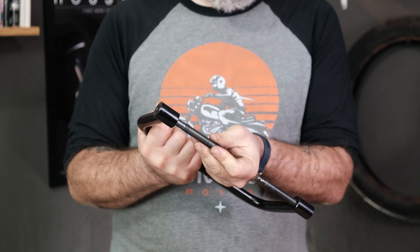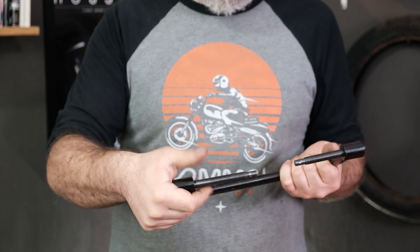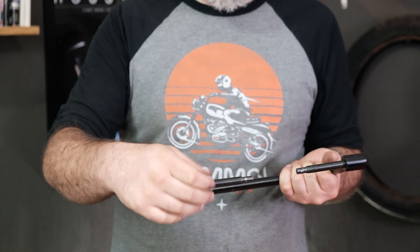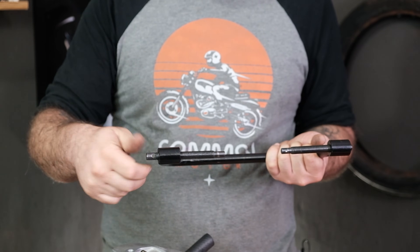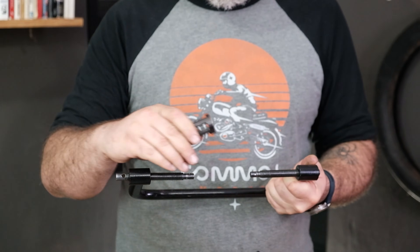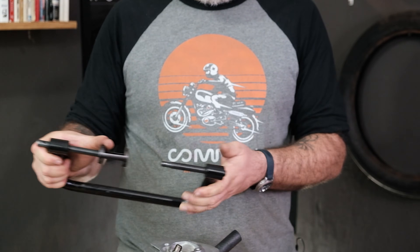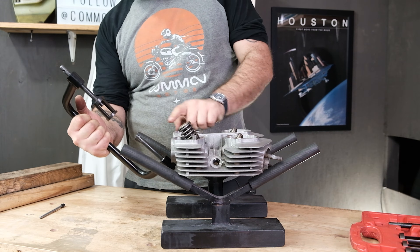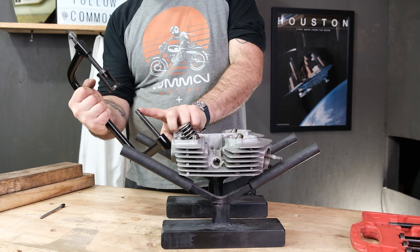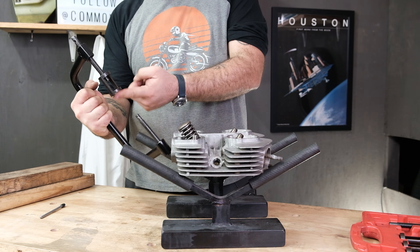Take that one and throw it at the top here. If you want, you can put a little bit of oil on these threads — it'll make it run a bit smoother. Our adapter piece is going to go on there. To the head: I'm going to line up the valve spring compressor so this bottom part of the tool goes in the center of the valve, and that's going to go on top of the retainer.